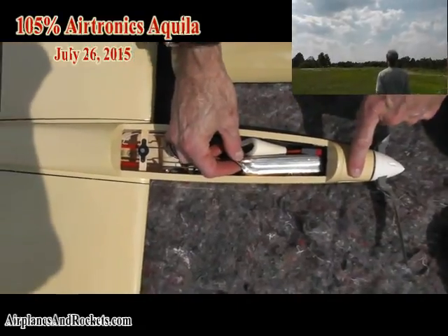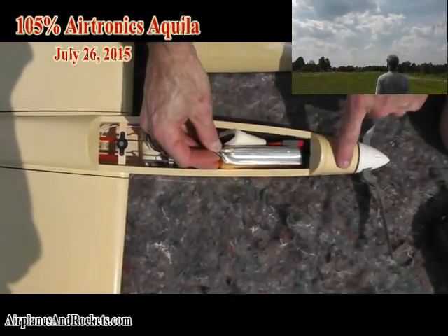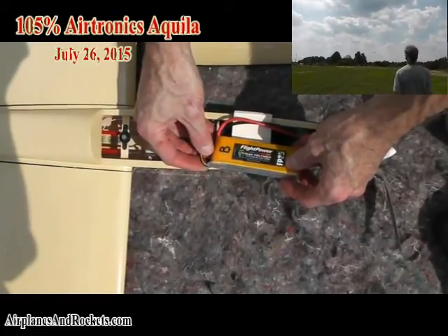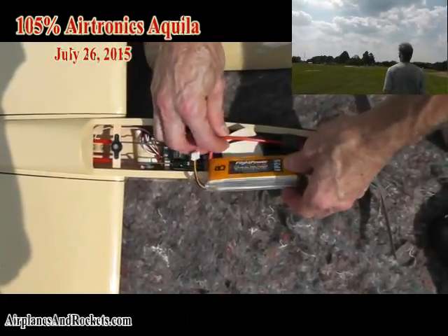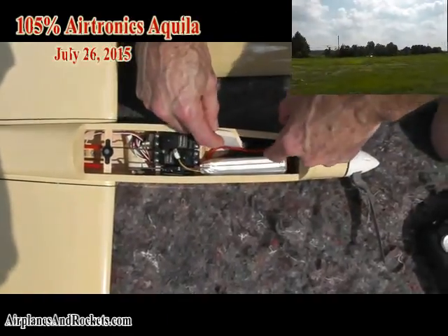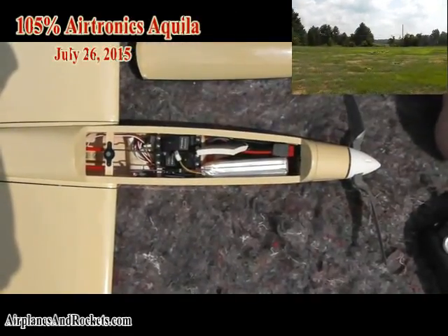It's got the E-flight 450 motor in it, and it has a 3-cell 2100 milliamp-hour battery pack and a 35-amp electronic speed control in here.